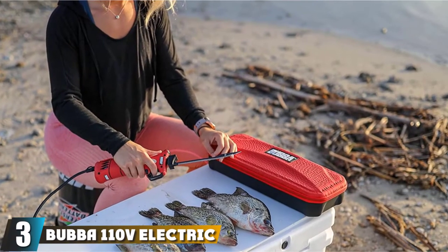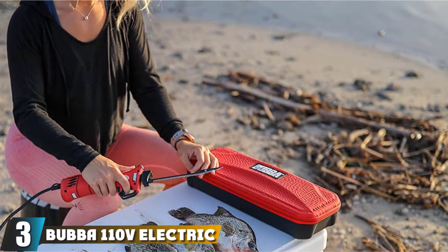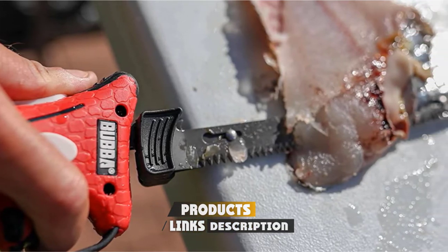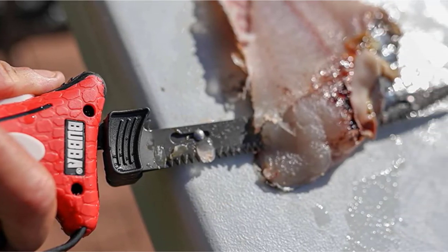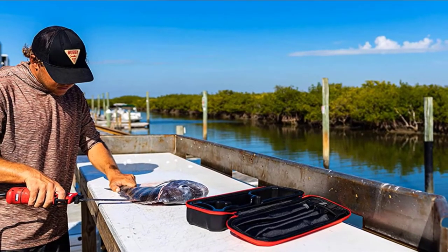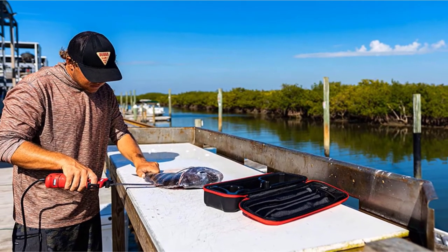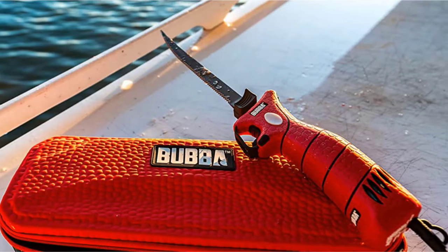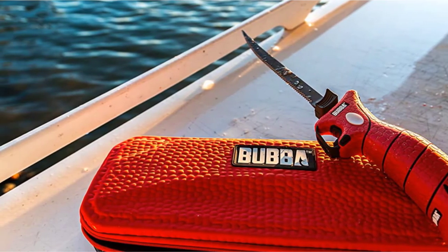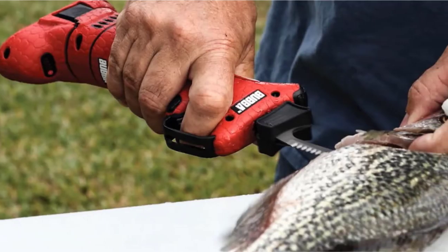The number three position is held by the Bubba 110V Electric Fillet Knife. This knife can be a good option if you're looking to fillet a range of different species, as it comes with four separate blades. The 7-inch and 9-inch flexible blades can be ideal for filleting small to medium fish, and the 9-inch and 12-inch stiff blades can be better suited to filleting larger fish. All of the blades have serrated edges and are made from durable steel with a titanium nitride coating for improved corrosion resistance.